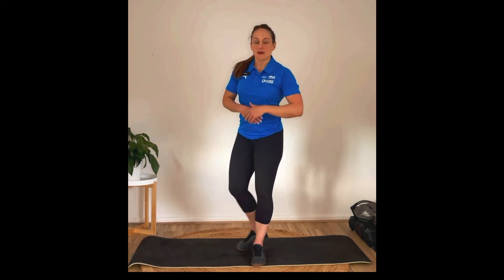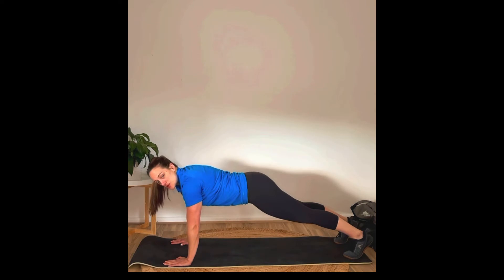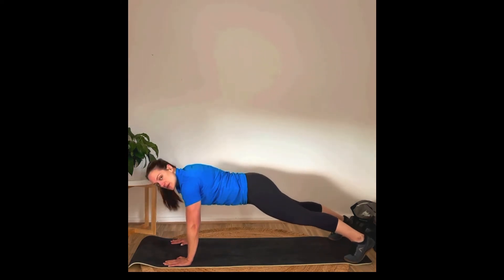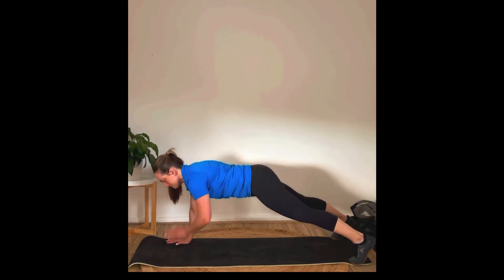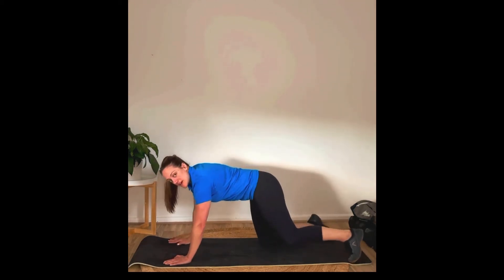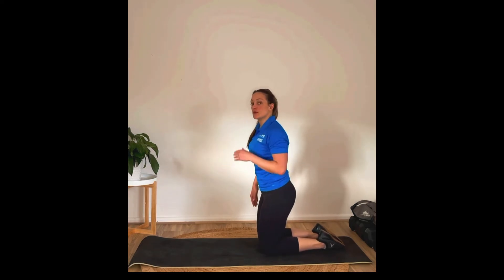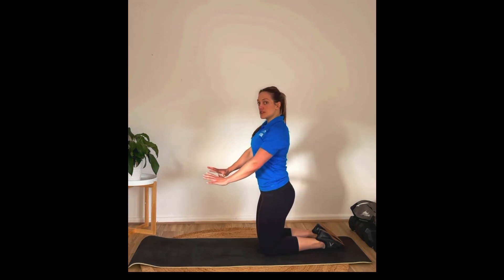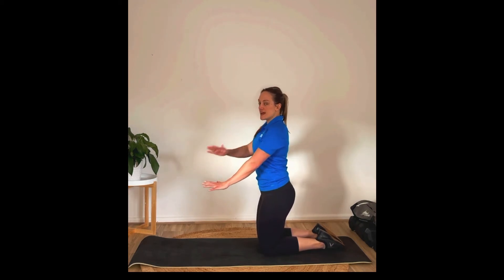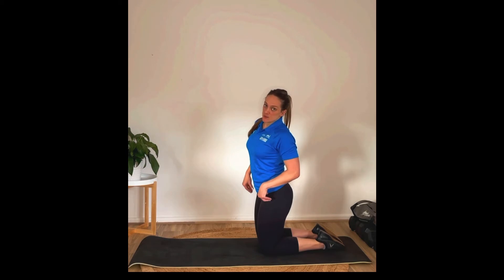Then you're going to move into shoulder taps. While we're down here, switch into a push-up position. Bring your feet into a position where you feel like you're not going to flip over and you've got a little bit of control. From there, tap to the opposite shoulder, making sure that we don't twist the body and turn the hips on the way through. Stay nice and square with the floor, using those abs and shoulders to keep you in a solid position as you take the hand off the floor. This gets your core and shoulders nice and warm.